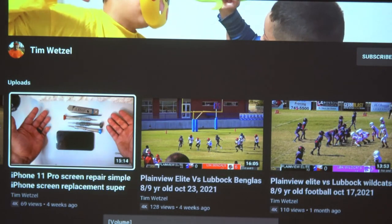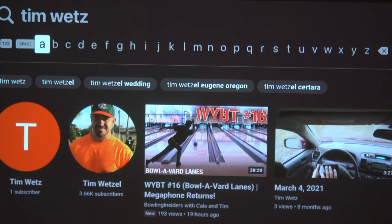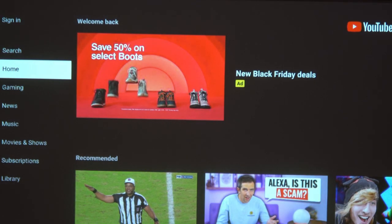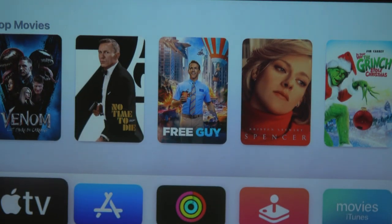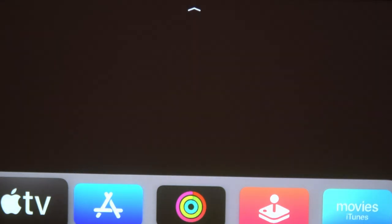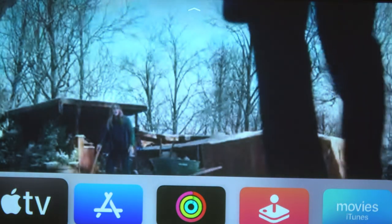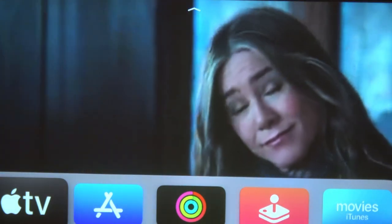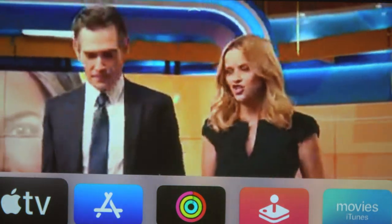I just wanted to give you an idea of how clear it is. It's a very clear projector. Sure, it's only 1080p, but 1080p is good — 1080p is clear. The main thing you want to worry about is your screen. I got this screen for about $100, and then the wood and all the other materials I bought for it ended up being around $150.